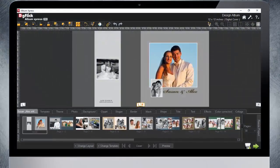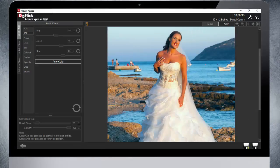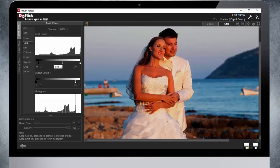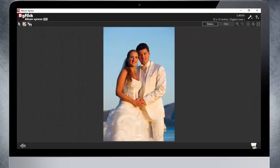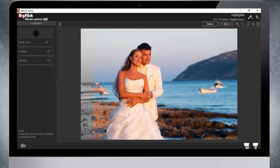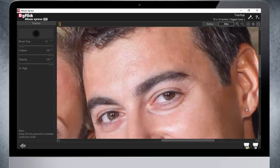Album Express Pro Plus includes color correction, curves, levels, filters, and more. Advanced photo editing includes lasso, highlighter, touch up, and more.